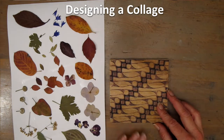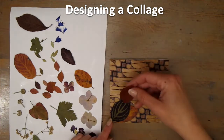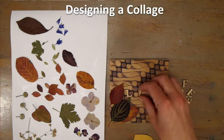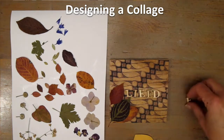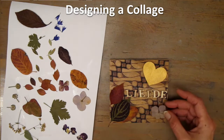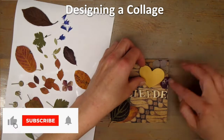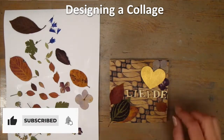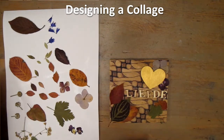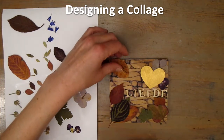So first you design your collage. When designing a collage, just play around with the materials you chose. Remember that when you put things on top of each other, you have to build it up in reverse when you're really going to make it. Things on top go down last. You can play with the letters, with every material you like. Just move it around and see what you like. I find it useful to make pictures of the different designs I make. Then when you're really going to build your collage, you have a good reference and almost a sort of manual.